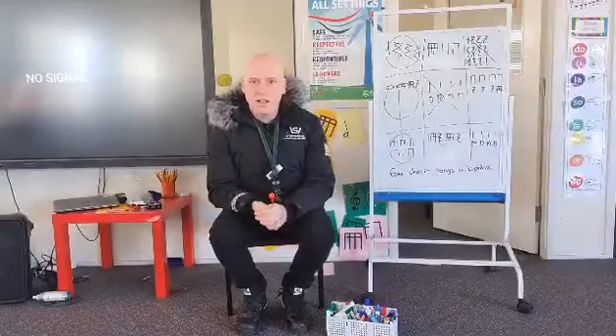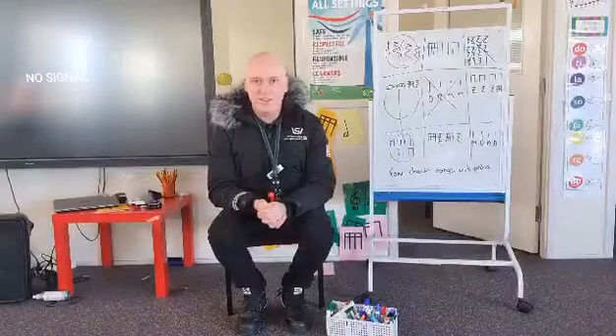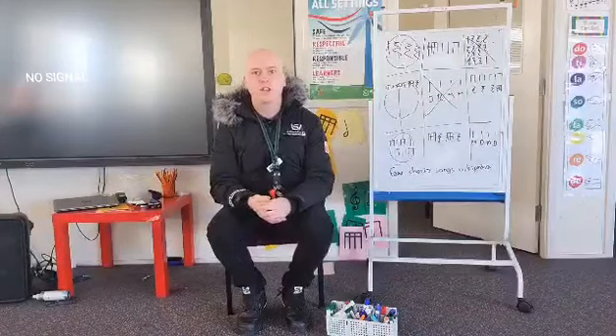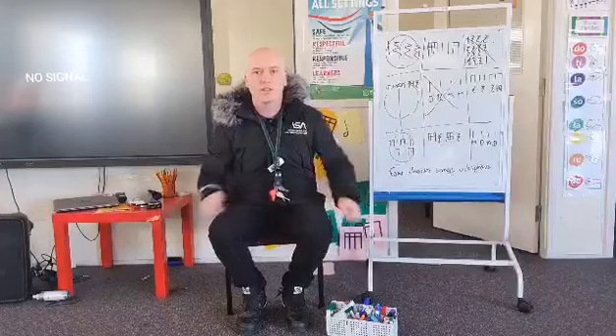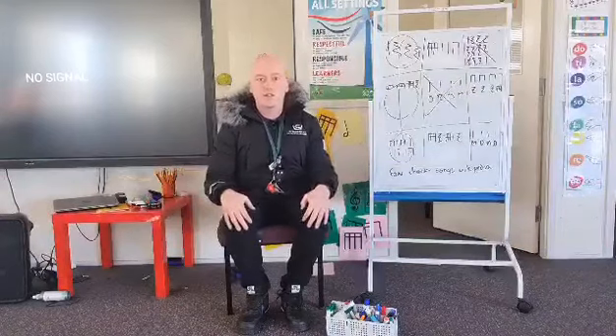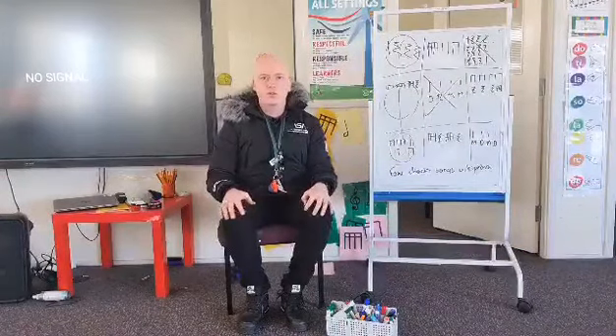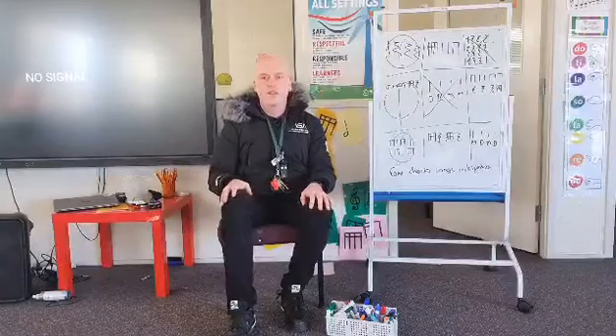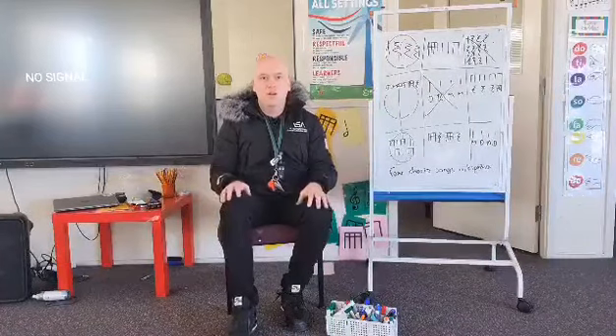Hi preschool to year two! Welcome to another music lesson. This week I've got a song to teach you and an activity to go along with it. This is actually a really short song — it's about a seesaw. If you've had me in music class before, a few classes might already know it. The song is called Seesaw and it goes like this.